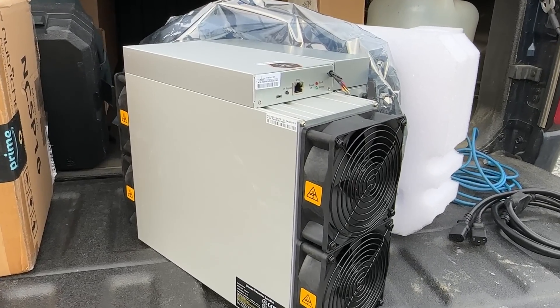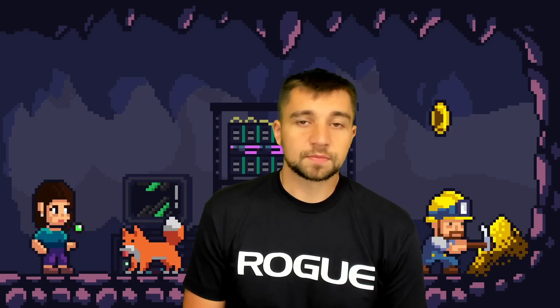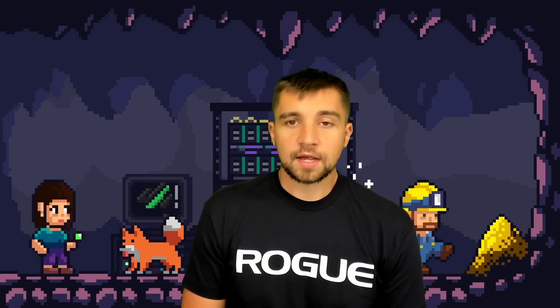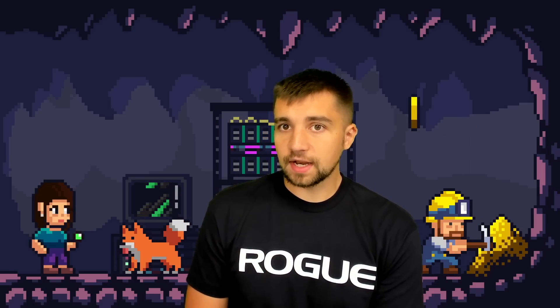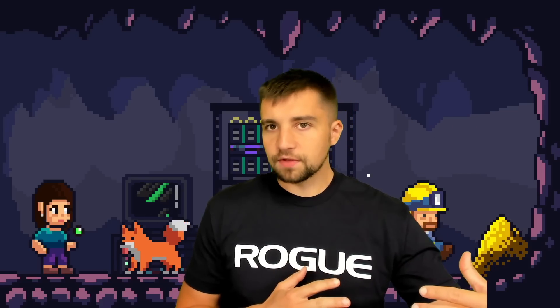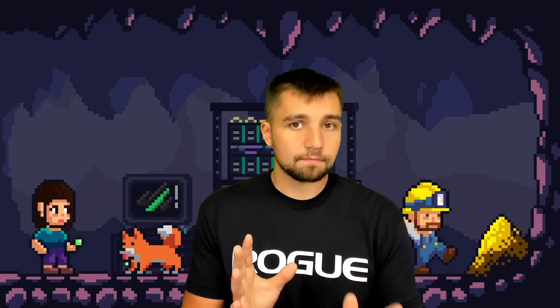To round out this video: the Bitmain Antminer S19 J Pro Plus has been a great miner so far — dollar for dollar, this thing is awesome. As much as I'd want a mining farm built out of S19 XP miners because they're more efficient, the dollar difference is telling. You could buy almost three S19 J Pro Plus units and get 360 TH/s for less than $7,000 consuming about 10,000 watts, or you could buy one Bitmain Antminer S19 XP for about $7,000 and only get 140 TH/s at about 3,000 watts. Dollar for dollar it is a no-brainer.